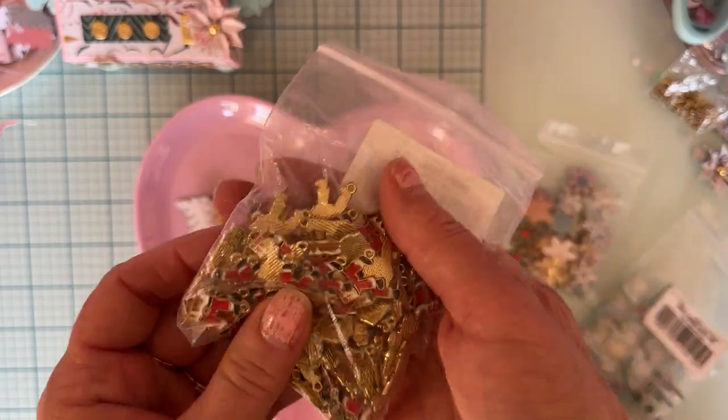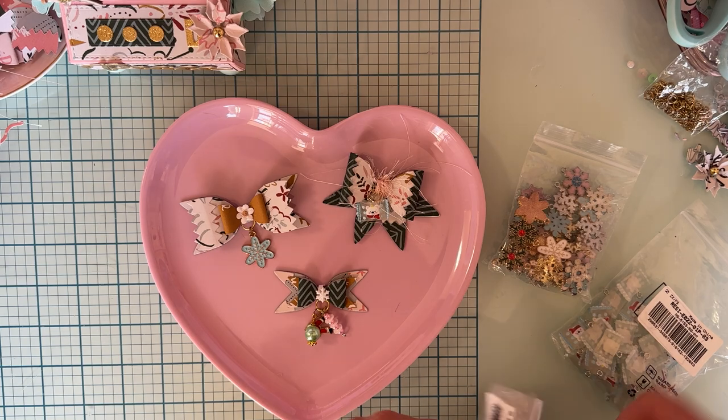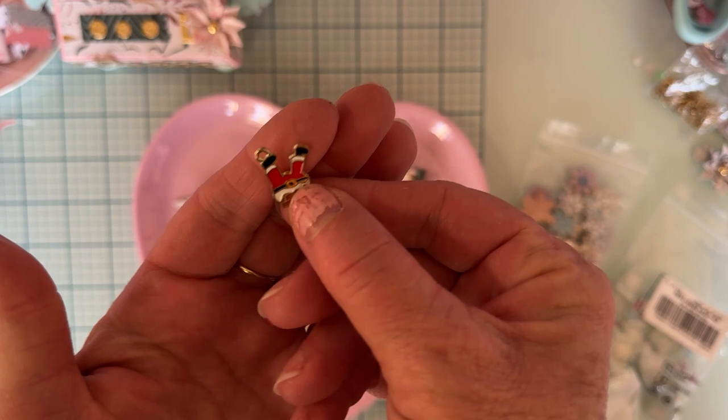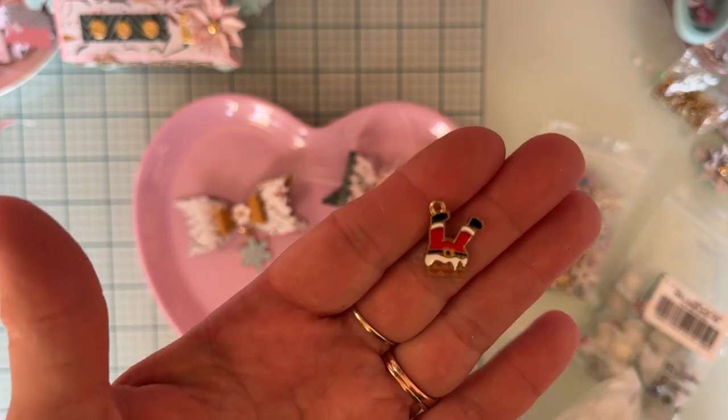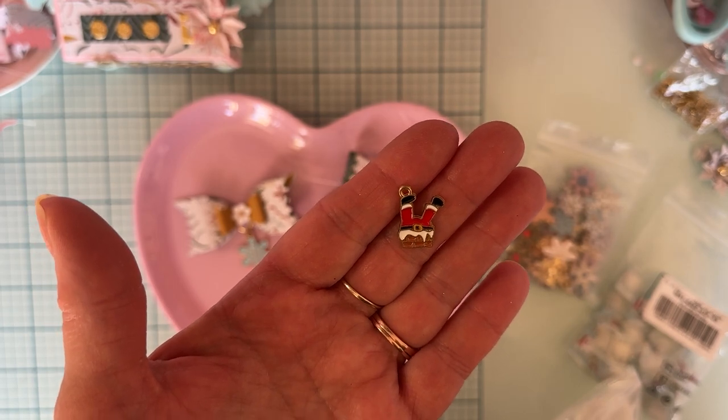Let me show you the items I picked up. I got a bag of these cute little Santa legs sticking out of a chimney — isn't that cute? Cute little charms, I love those.